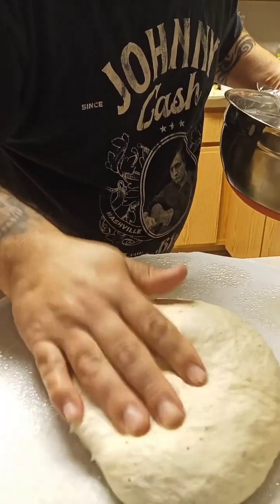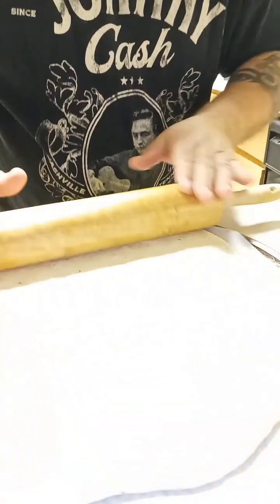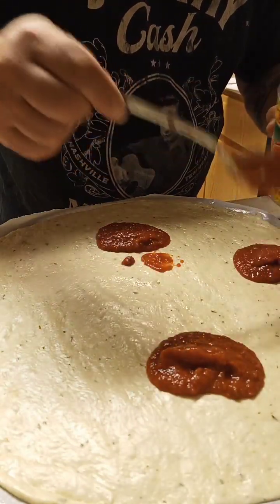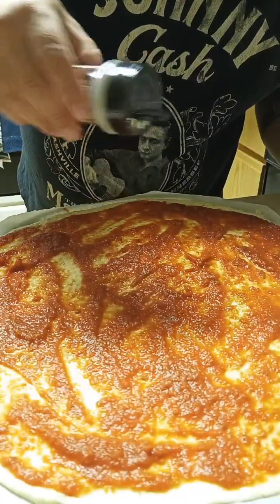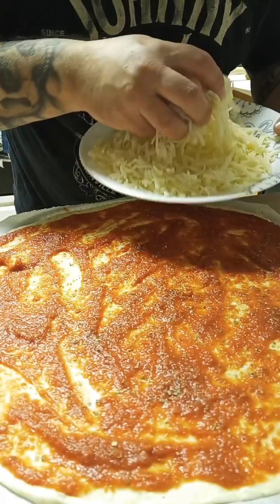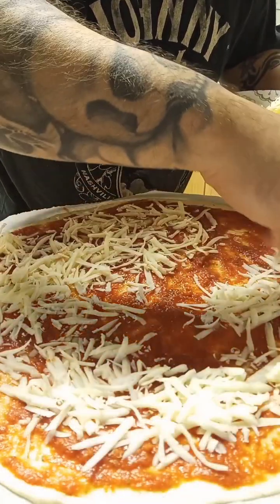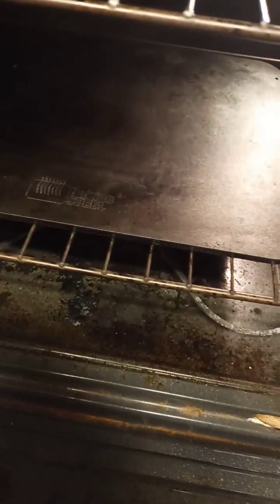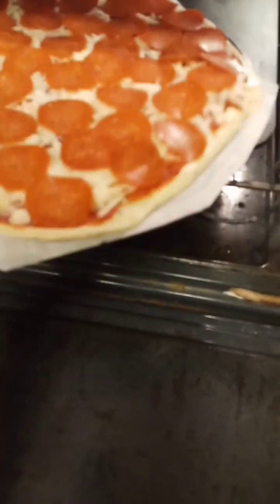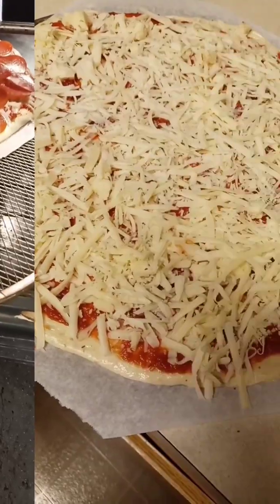I'm gonna do this second one — just cheese. Start working it out, roll this one out. Going with our sauce, some garlic salt on this one, Italian seasoning on this one, and then pile on the cheese. This one's gonna be like an extra cheese one for the kids. I got the bacon steel in there, probably for about an hour and a half by now. Just gonna put it in there using the screen and slide it right off.